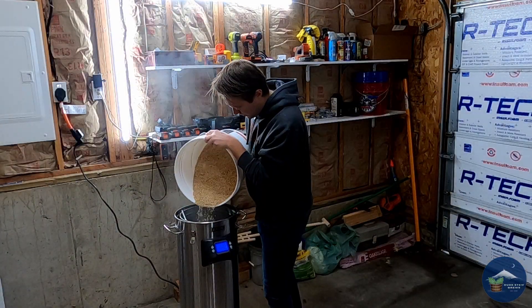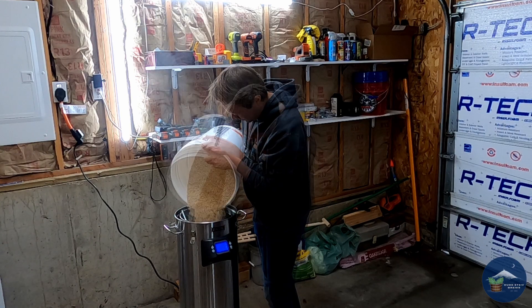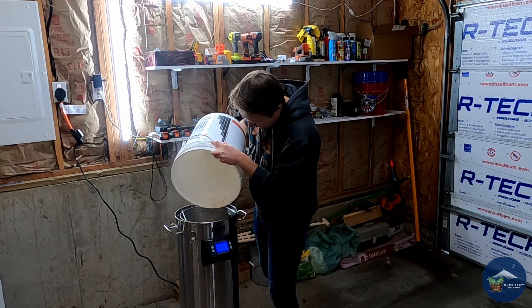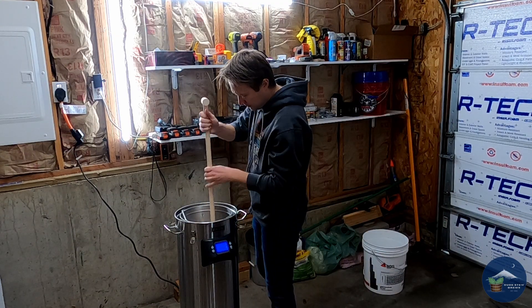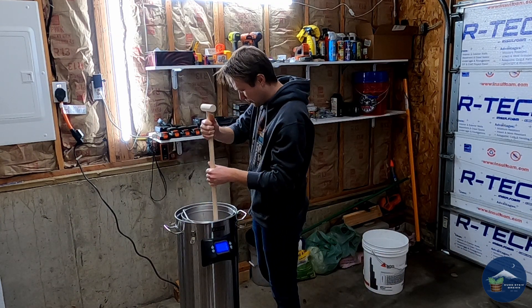I pour in my grains — nine pounds of pale two-row with some handfuls of rice hulls. The rice hulls help make the liquid flow a little easier once the mash is complete. Once all my grains are in the malt pipe, I give it a good stir to make sure there are no dough balls.